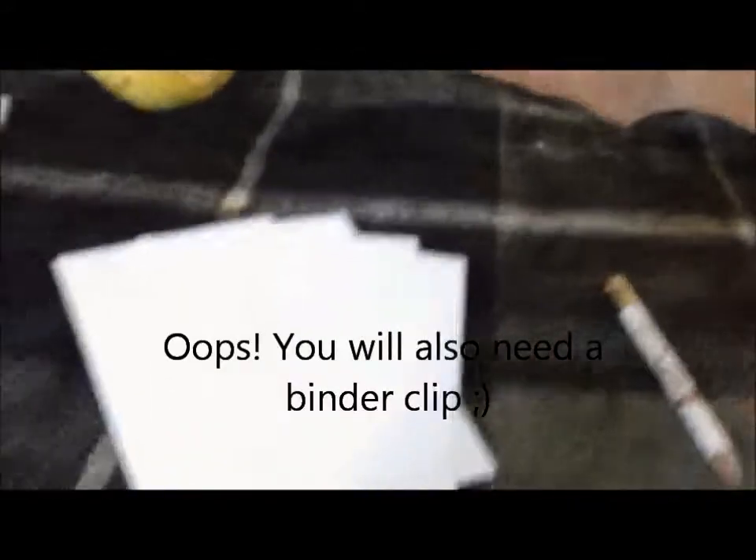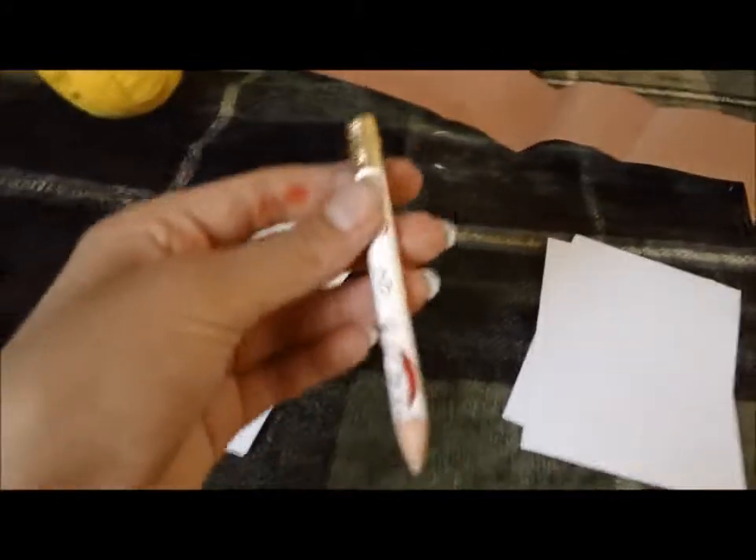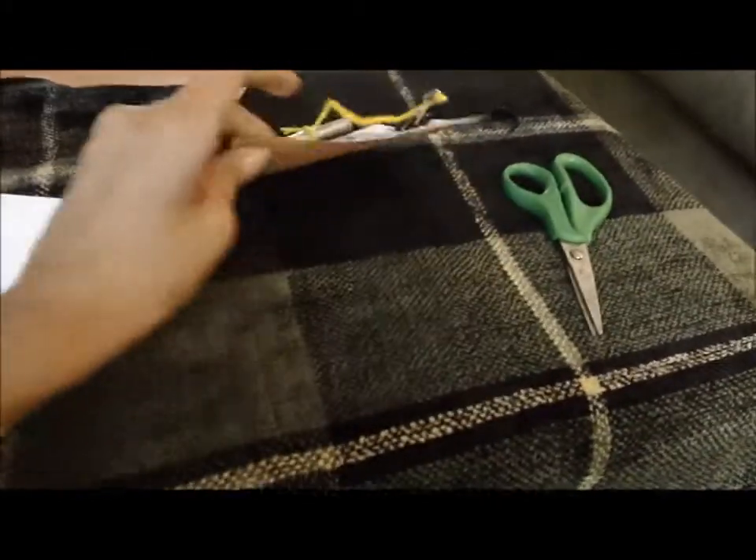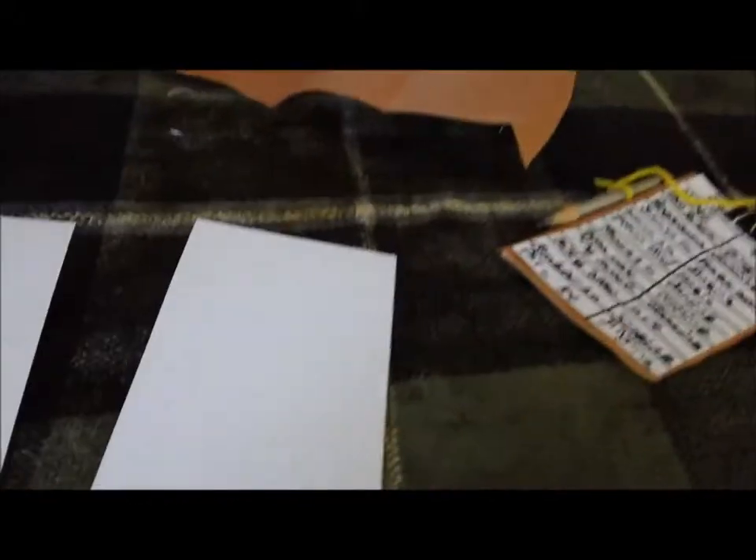So first off, you're going to want to take 3 index cards. Oh, I forgot to tell you — you also need a used-up pencil. You can have as many pencils as you want in there; it's just going to affect the thickness of your clipboard. So I'm actually going to use 4 and get another index card after. You're going to want to take your index cards and just put them together — you don't have to glue them together, you just need to take them.